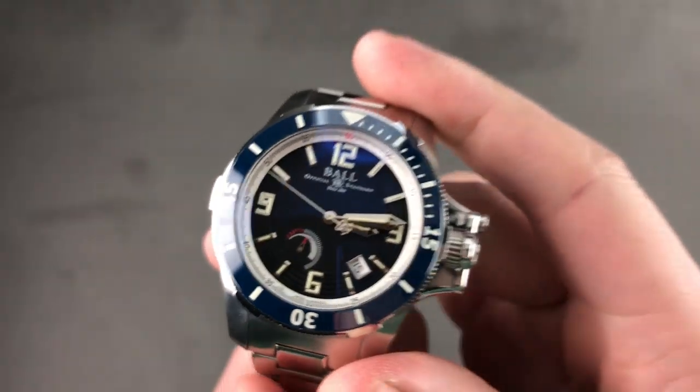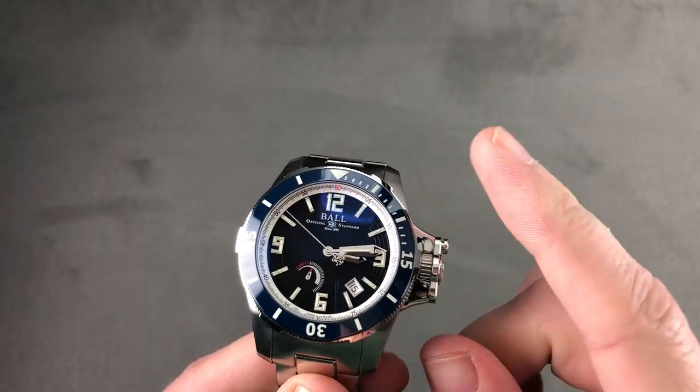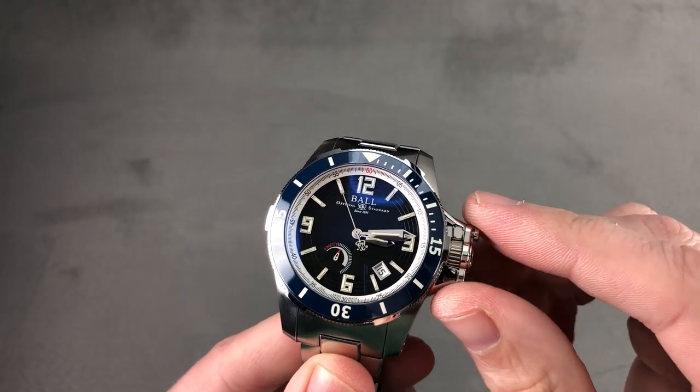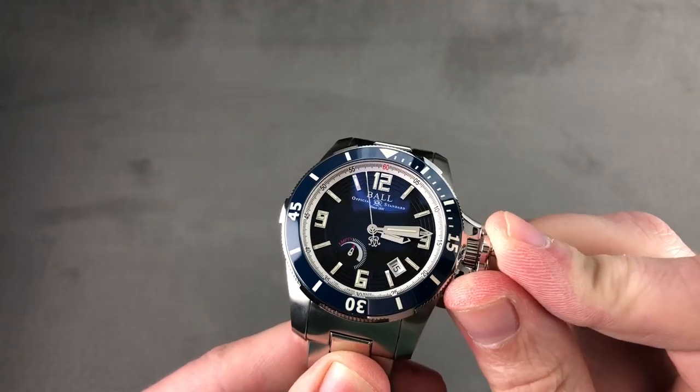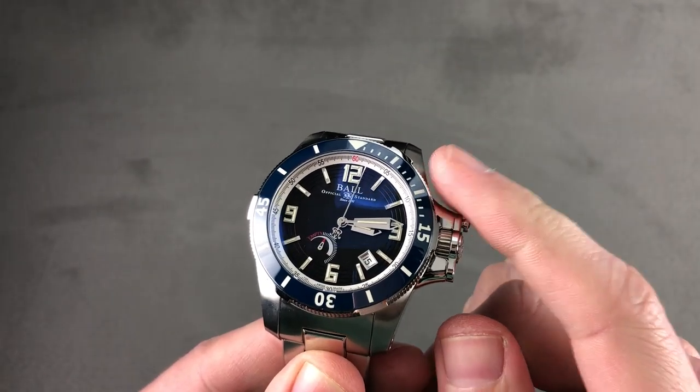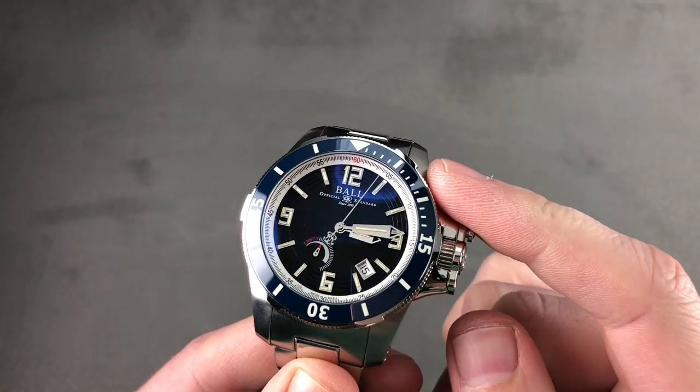I'm Tim. Welcome to Watchbox and thanks for logging on. If you love this watch, email me at tmasso@thewatchbox.com. It's in the description below — your purchase and pricing email question line for buying this or any watch you see here on Watchbox Reviews or our website. Reach out to me directly at tmasso@thewatchbox.com.